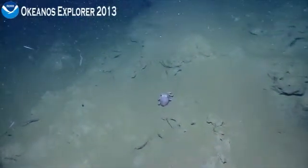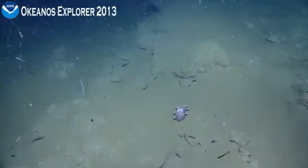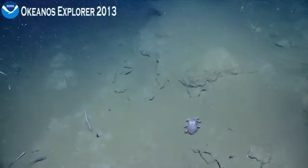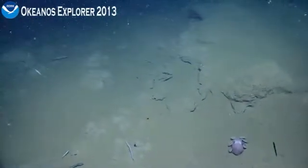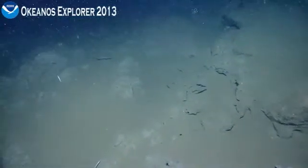Alright, so, sonar shows this continuing intermittent rocky terrain. No serious slope to speak of. If we're not actively using it, can we tilt the ROV HD 2 down just so we can get just a little bit of the edge of the plate?